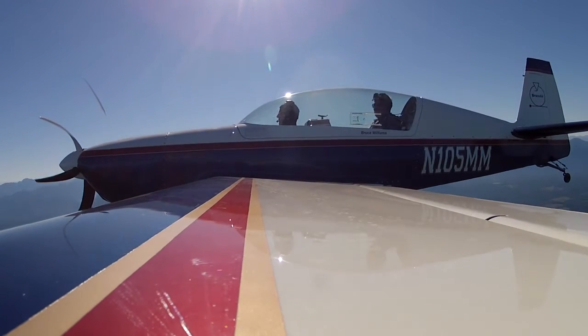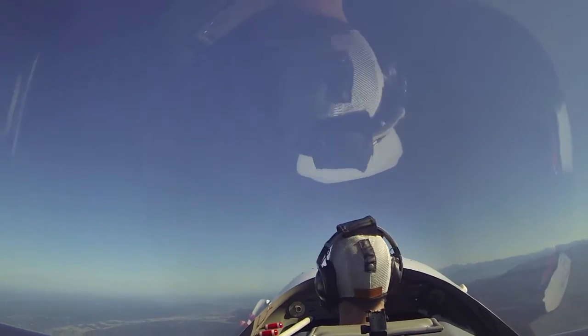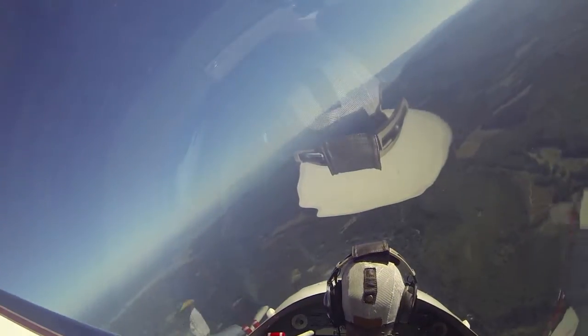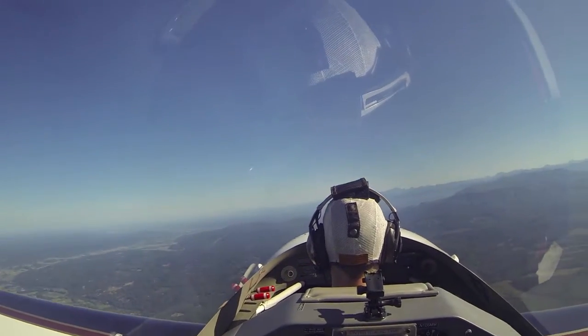So start out wings level, raise the nose a little bit, glance at your wing tips — just make sure you've pitched up enough. So look straight ahead, move the stick to the left. Just hold it over. Make sure you get the wings level. There you go. Now bring the nose up.